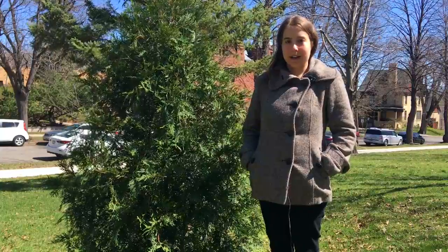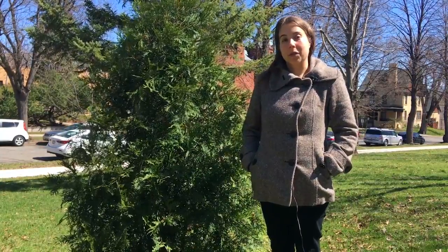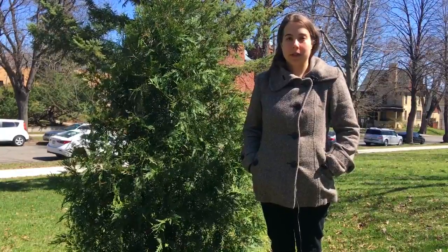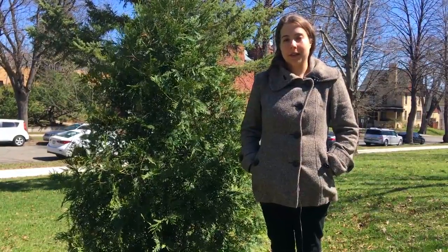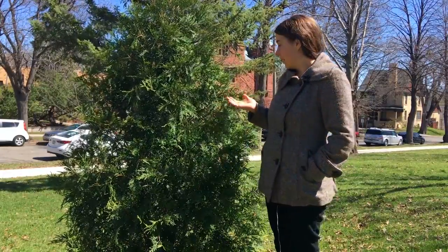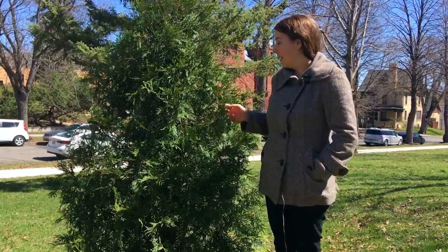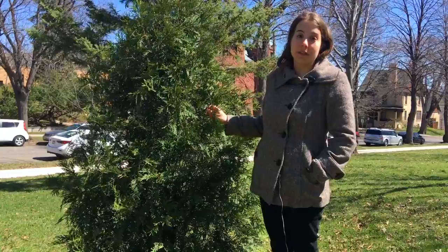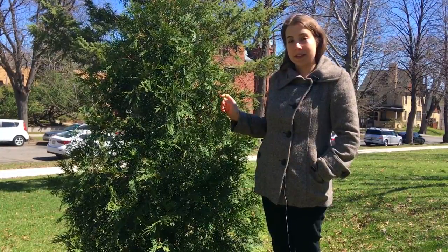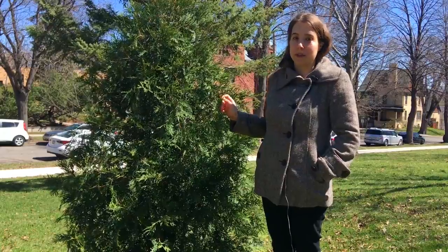Hello! I'm Maria, the founder of Four Season Foraging, a Minneapolis-based business that teaches you to safely and sustainably identify and harvest wild edible plants. Today I'm here to talk about this plant — white cedar. But before I get into it, just a quick reminder: if you like my video, please hit the like button, subscribe, and ring the bell for notifications.